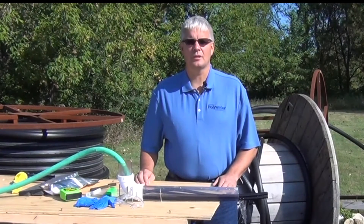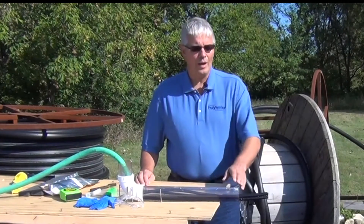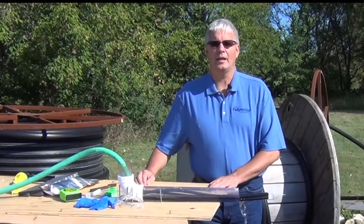Today, I'm going to show you how to install FST duct sealant in running water. The water here is running at about one gallon per minute.